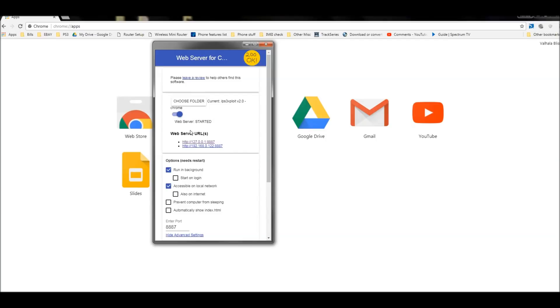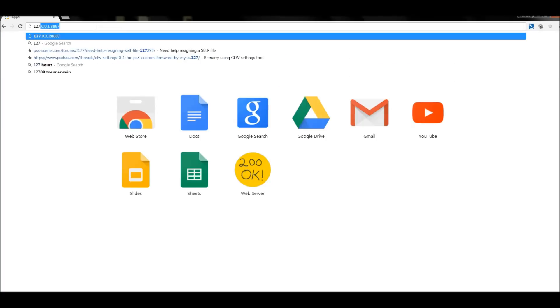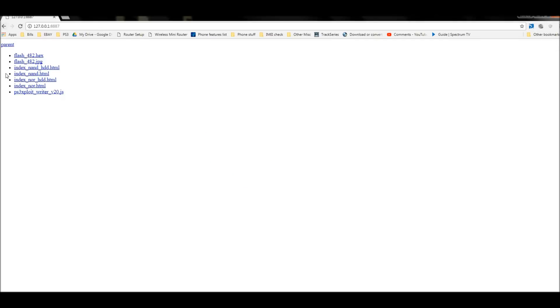Select the folder I just created called 'PS3 Exploit Version 2.0 Chrome' — make sure the folder is highlighted, don't go into it — then hit OK and turn it on. Whenever you make changes, turn it off first, make the changes, then turn it back on. You'll be presented with two IP addresses. The top one is your local home one — if you type 127.0.0.1:8887 in your browser you'll see the files in that folder, which is exactly what we want.